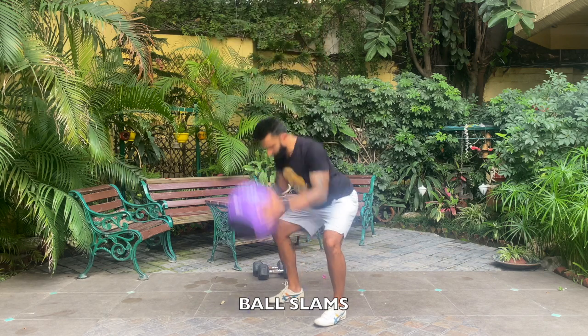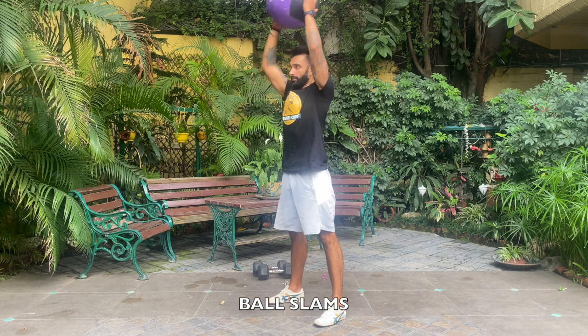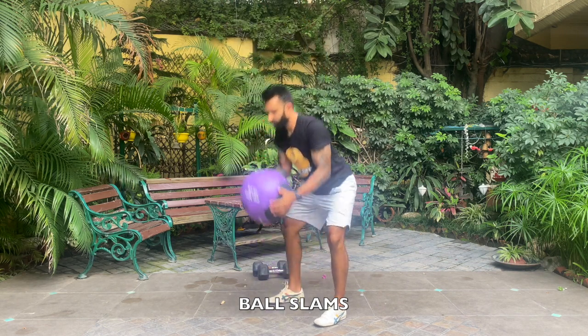Breathe out when you're slamming it down, breathe out when you're taking the ball up. Notice when I take the ball overhead, my arms are nice and straight.